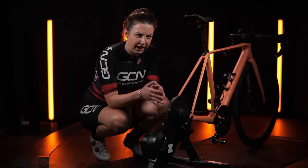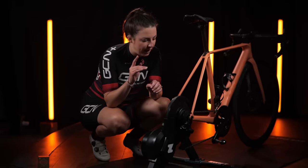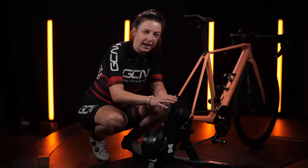You might be looking at this trainer and thinking you're going to be stuck in one gear for the whole time you're on it. Well, that is wrong — there are actually 24 virtual gears inside here.